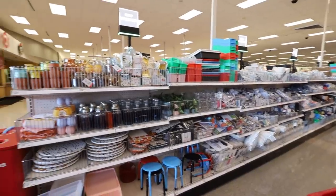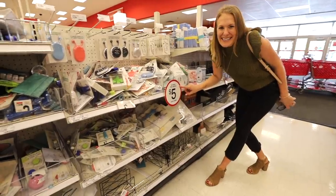Hey guys, welcome back to Do It On A Dime with Katherine. I share tons of Dollar Tree organizing ideas, and it's been a while since I shared a Target Dollar Spot video. Everything is $5 and under, so without further ado, let's jump into it.